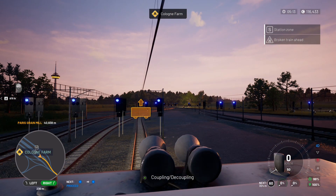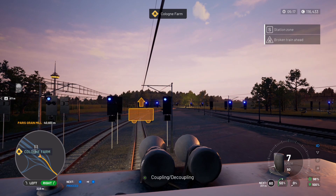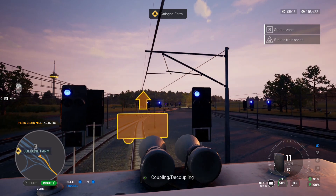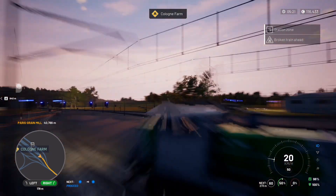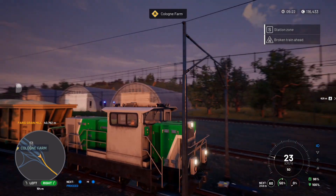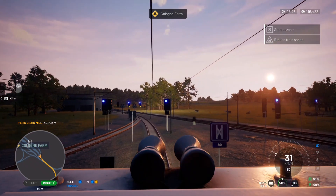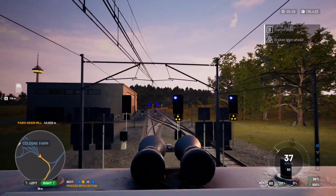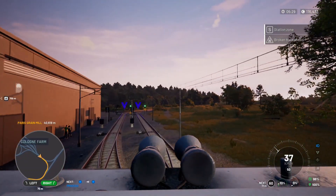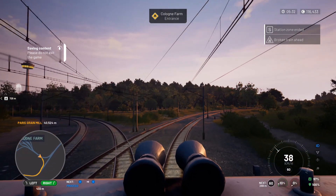We'll take the brakes off — we have got the handbrake on — and a little bit of throttle and off we go. I haven't been on this for a while and I'm probably going to end up making mistakes so bear with me. We've got a broken train ahead already so I'm easing off the throttle — we need to proceed with caution. Bye bye to Cologne Farm.